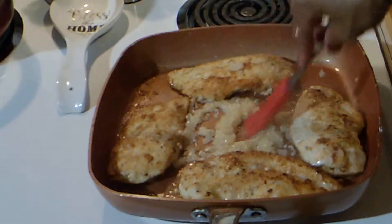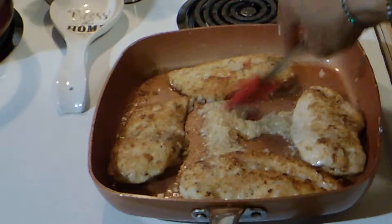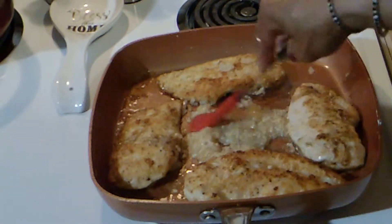Smells delicious in here. I can just see the chicken like that, fried in butter. Wonderful. Scoop that there. Need for that to cook a little bit more.